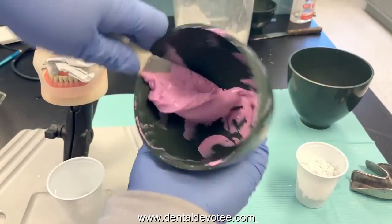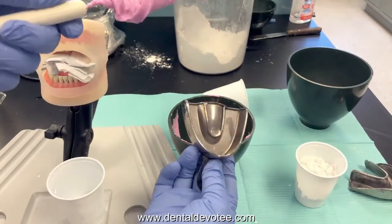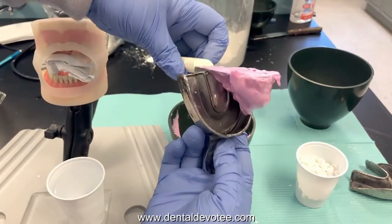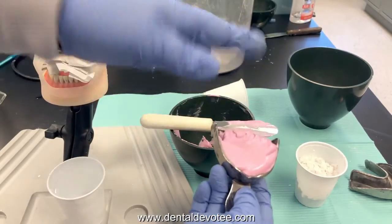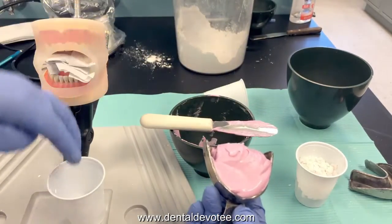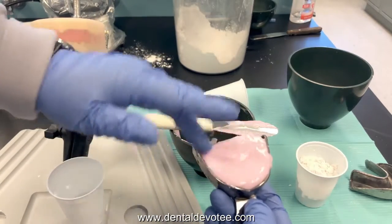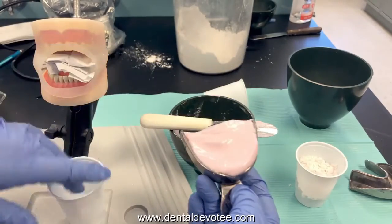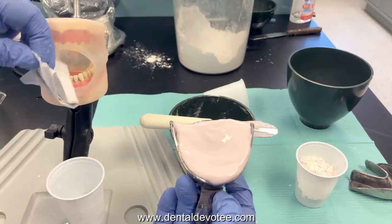I'll do the maxillary first. Scoop up all the material on your spatula. Take your maxillary tray, load it from the posterior and press it to the front. Don't do a lot of wiping back and forth — that just wastes time. Dunk your fingers into some water and smooth out the surface. The front of the tray should have more material than the back — more material in the anterior, less in the posterior. It's getting very light pink, almost white — it's time to get it into the mouth.